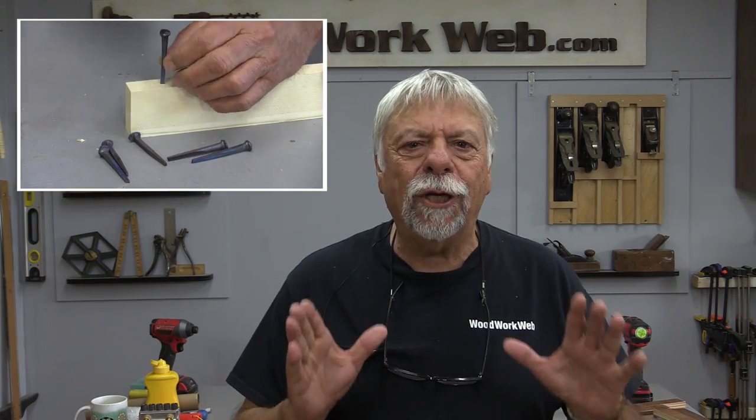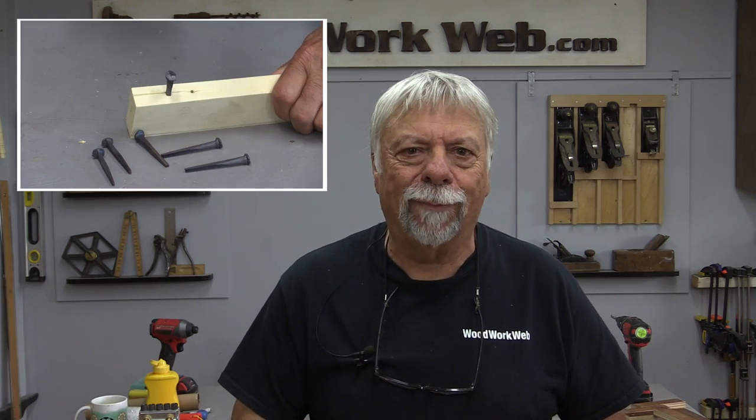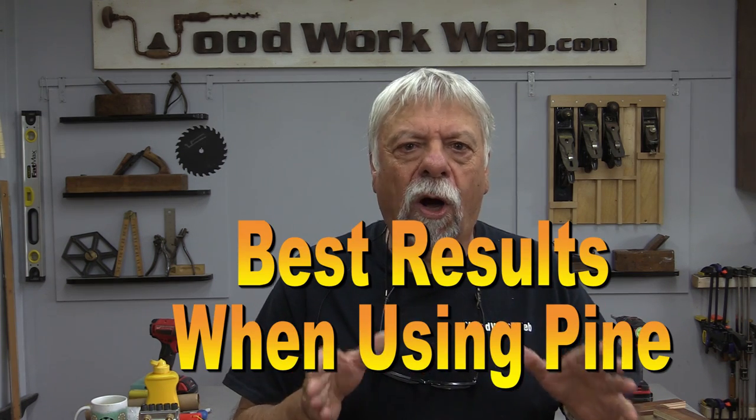Hello everyone, I'm Colin Gannett. Today's video is about how to use pine to get better success with your woodworking projects. I am going to build a little table, but we're going to skip a lot of parts on it because I want to concentrate on how you can best use pine to your advantage. So let's get started.